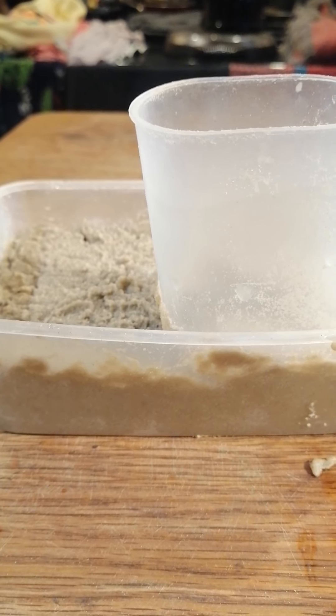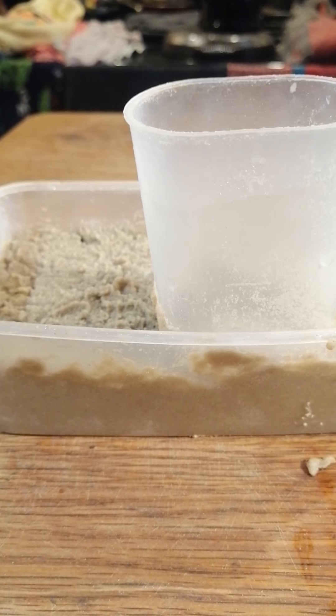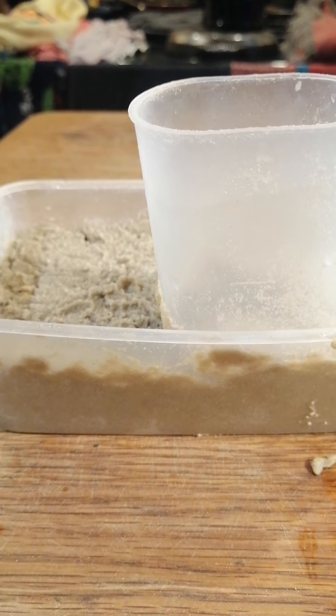Again, quite a lot of sand. Don't forget that equates to about one and a half kilos per square metre of track.